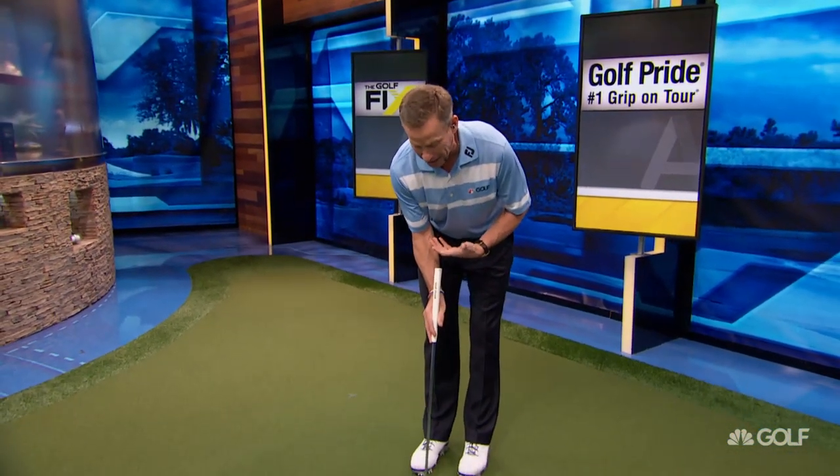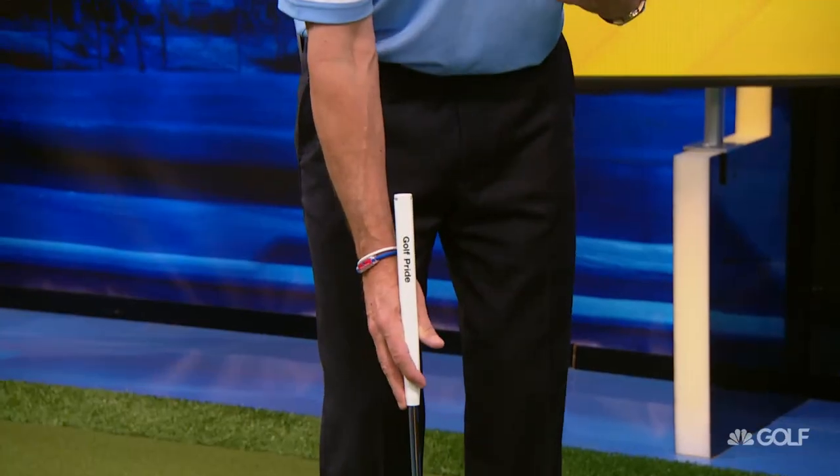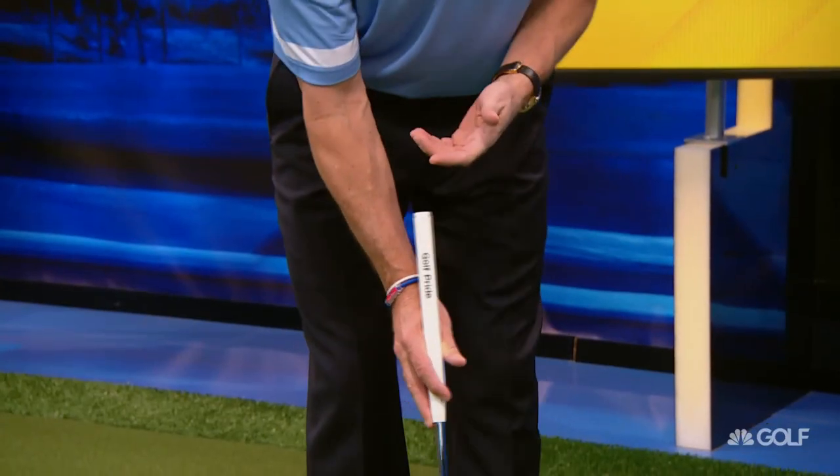That's not the way that Adam is choosing to putt with the short putter. What he's doing is he's taking the index finger and putting it on top of the putter grip, and then taking the middle finger and putting that on the side. Now, it may be that that's what allows his right arm to hang in a similar position to what he was doing with the longer putter.